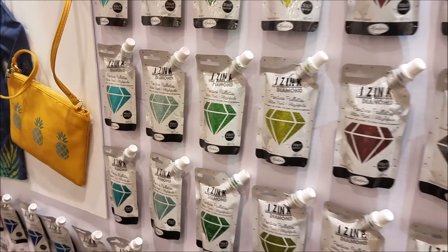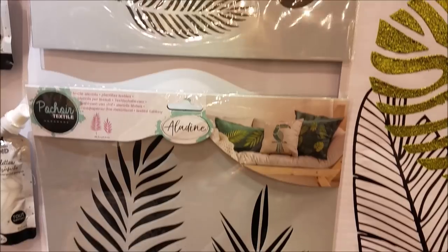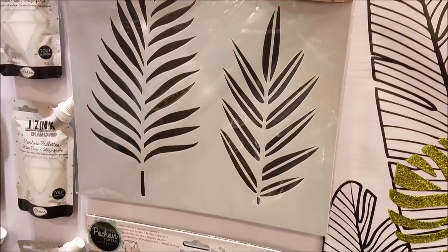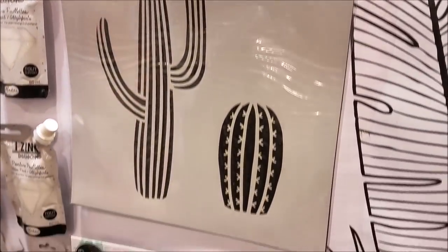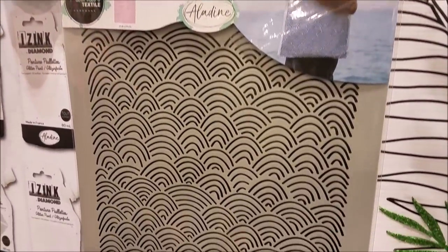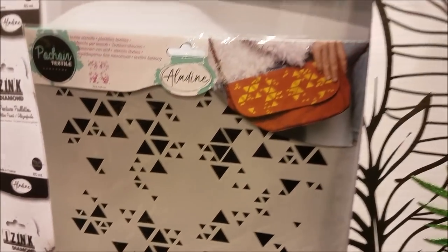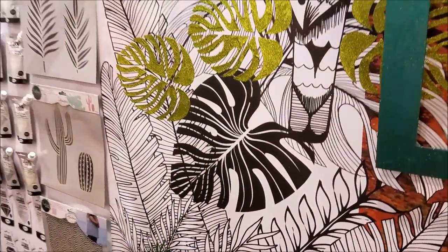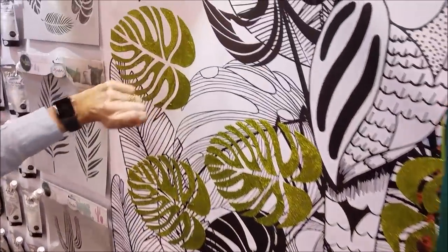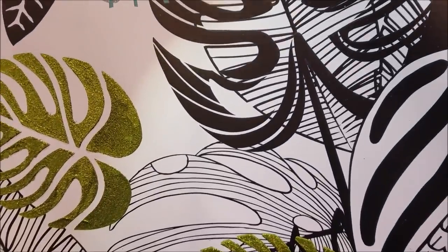Why not just bling everything up — all these colors are just so sumptuous. Think of your cushion covers at home, these lovely leaves that you can do. We've even decorated our backdrop today with some of these stencils — you've got cacti on here, this gorgeous wave pattern for your summer bags for taking to the beach, and gorgeous geometric designs as well. We've blinged up all of our backdrops here — there's our toucan, all beautiful and sparkly, done with the turquoise diamond.